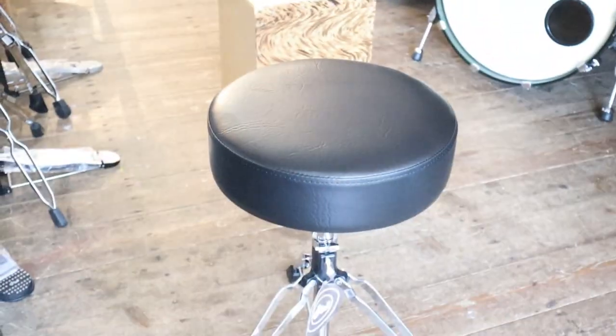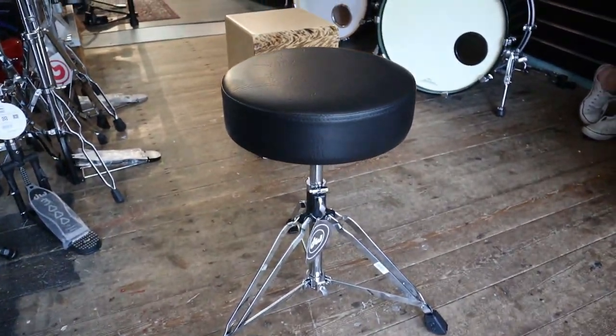Hi, welcome to BW Drum Shop. Here's a review, or more of a product overview, of the DW 3000 round top stool. It's for sitting on when playing the drums.